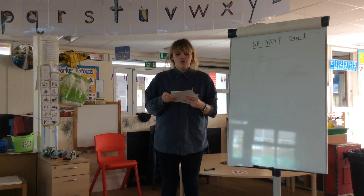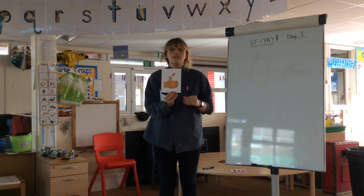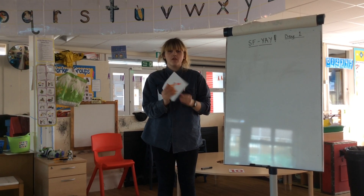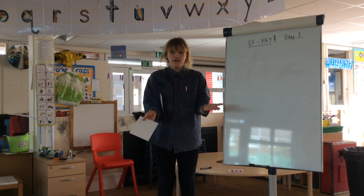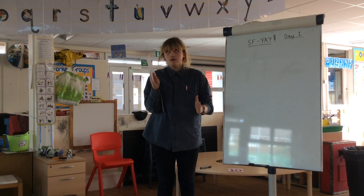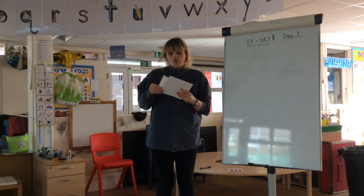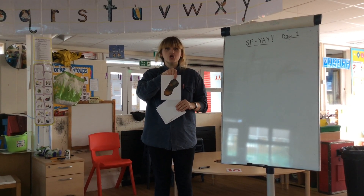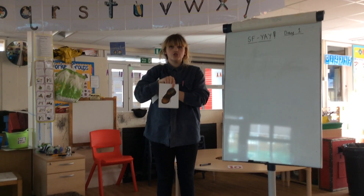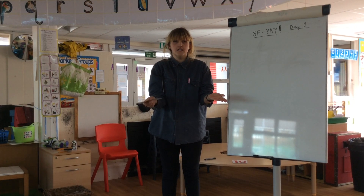Next sound. We've got a thumb. Let's sound out thumb. Th, U, M. Thumb. Your turn. Brilliant. A shoe. Let's sound out shoe. My turn. Sh, U. Your turn.